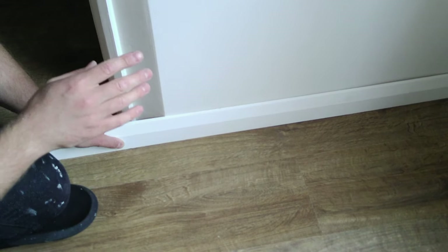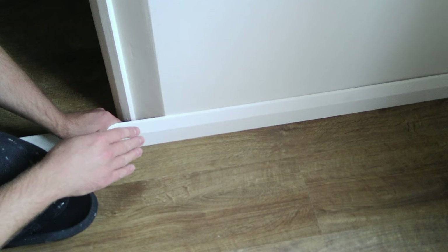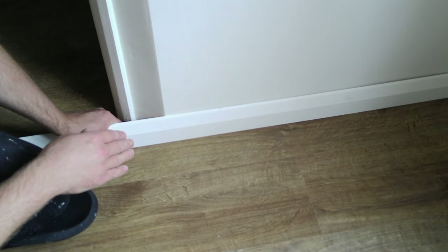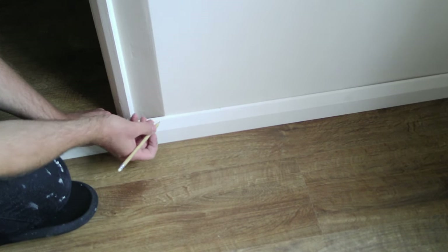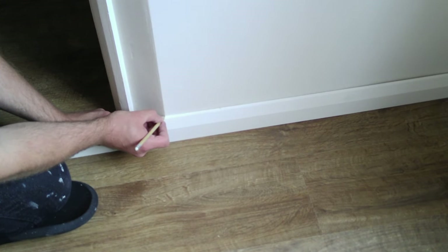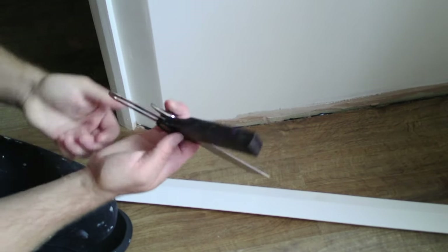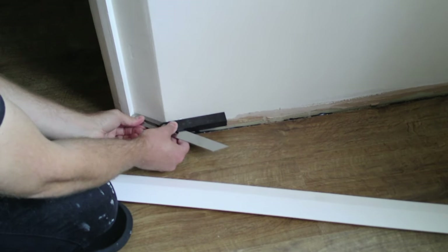I've shown you one way to do an internal joint, but that's my least favourite way. What I'm about to show you is how I prefer to do my joints. I'm going to show you on an external miter joint, but the same principle applies for an internal one. I've got my skirting board in place. I take a pencil and mark the corner of the wall where it's going to be. I then get my sliding bevel and set it to the angle of the wall.